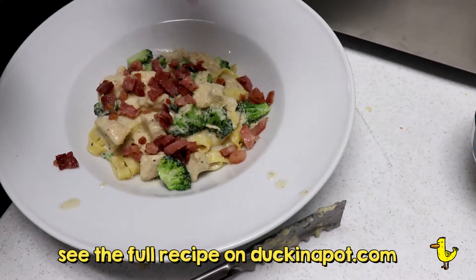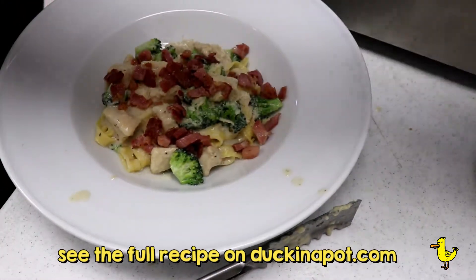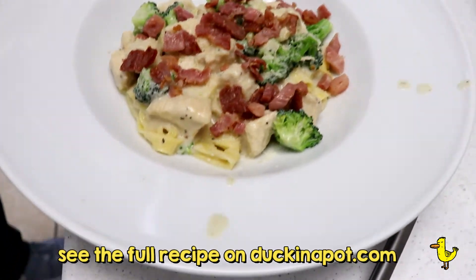And that's it — that's the duck's version of fettuccine Alfredo. Try it, you're gonna really love it.